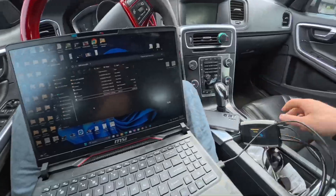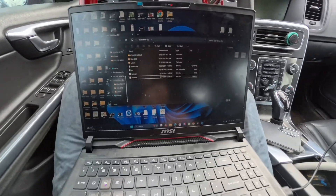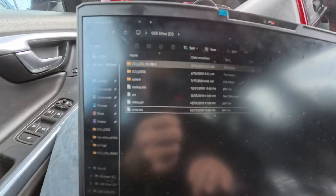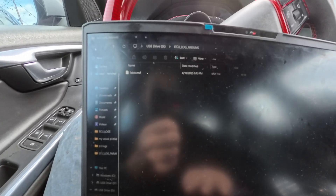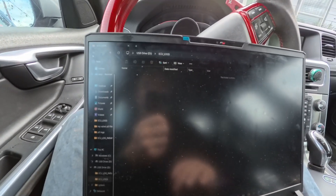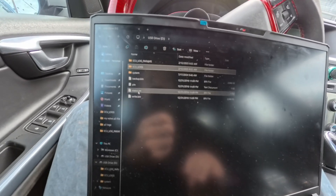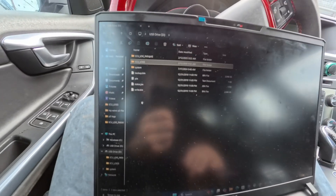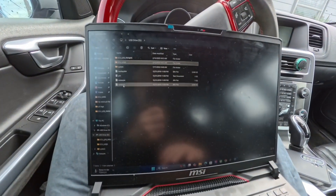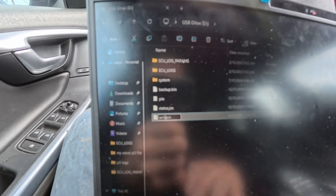Quick update — I plugged in the USB Type-C, using a good cable, into the laptop. On the laptop you can see the ECU log parameters — the parameters I've set for what I want the car to log. There's the actual logs folder, which is empty right now, and a backup file named 'backup bin status.' To flash a file, you just drag it into this folder and write a command on it.